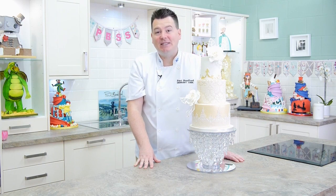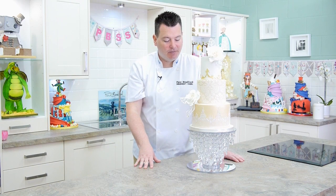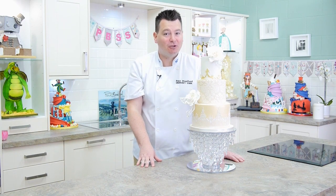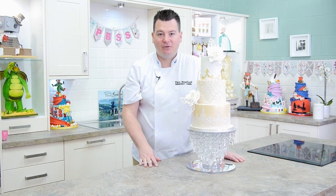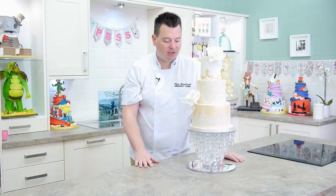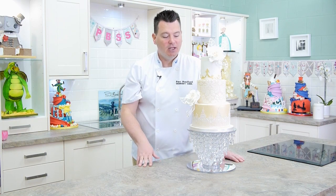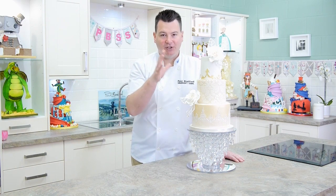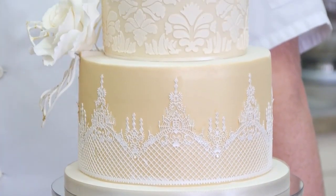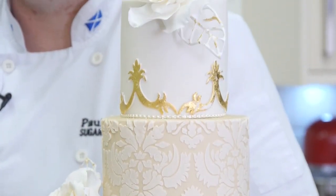This cake is ideally suited for intermediate to advanced cake decorators because there's a lot of different techniques involved, but if you're a beginner you can always have a shot. It's ideally suited for anyone having a wedding or even a luxurious golden wedding anniversary. You really want to give yourself at least two or three days - ice the cake, leave it overnight, make the flowers, leave them overnight, then on the third day put it all together.